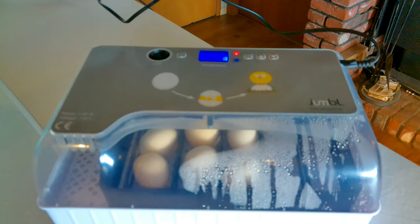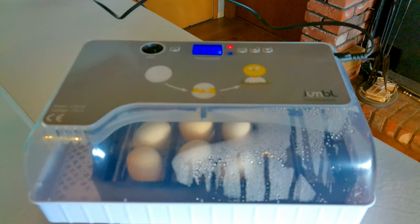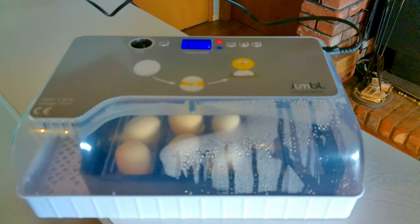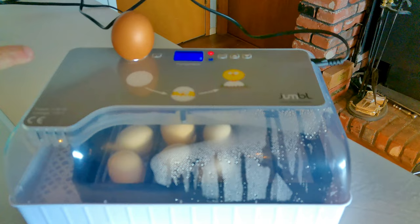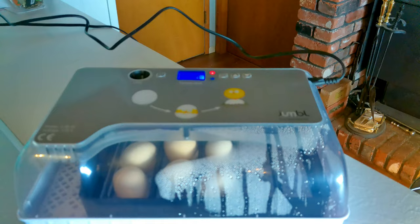We've got it plugged in and running at 45 to 55% humidity. The temperature for hens should be between 99.3 and 99.6 degrees, and we've got that set. One really cool feature is the built-in candling system. You don't want to use it in the first six days because there won't be much to see and you can damage the embryo with the light. But after six days, with the lights out, you can place an egg on it and see through to monitor embryo development.